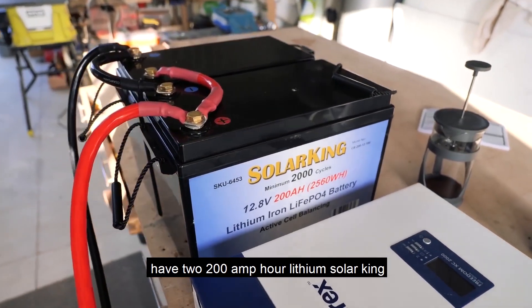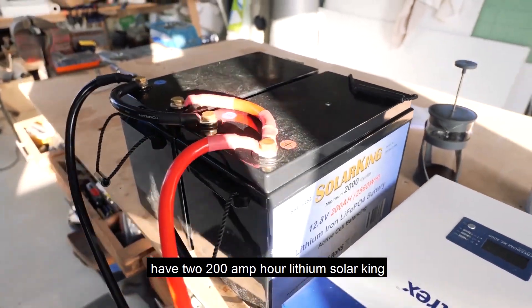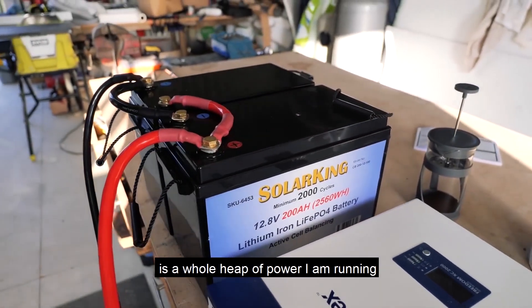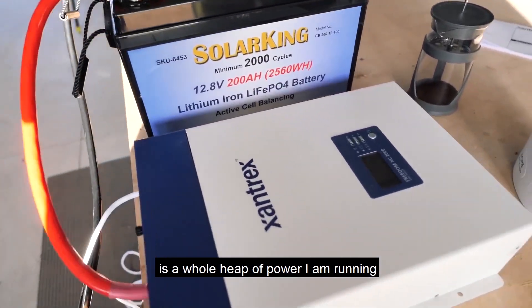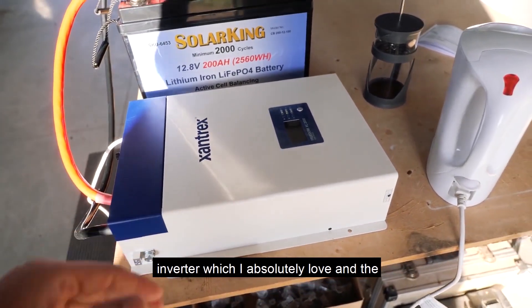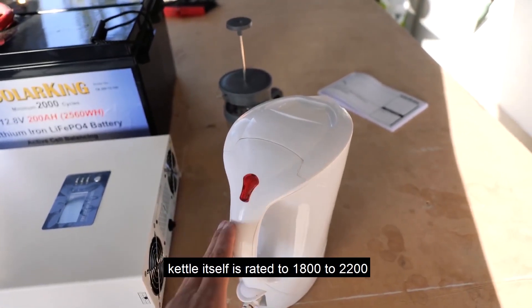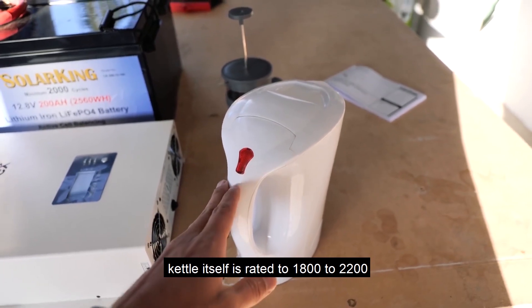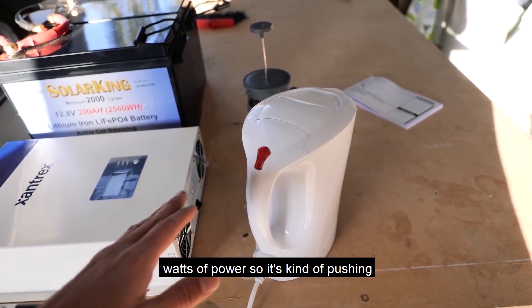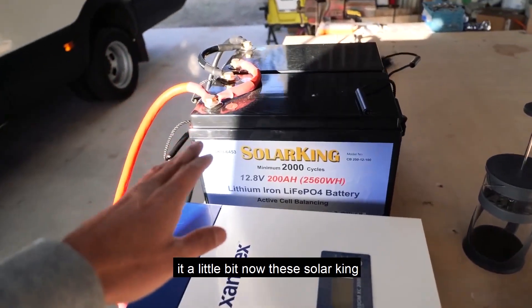For my batteries I have two 200 amp hour lithium Solar King batteries connected in parallel, and that is a whole heap of power. I am running them off this 2000 watt Xantrex inverter, which I absolutely love. The kettle itself is rated to 1800 to 2200 watts of power, so it's kind of pushing it a little bit.